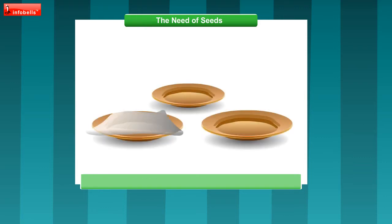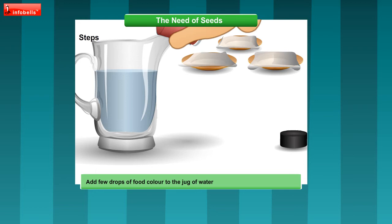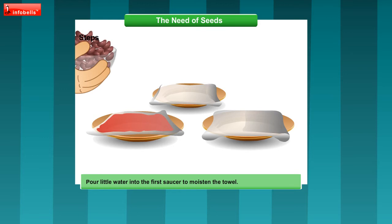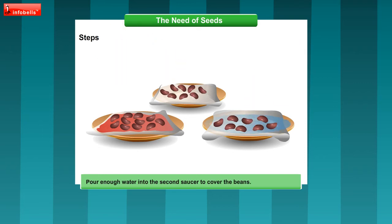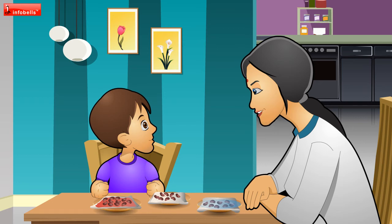What do we have to do, Mom? Fold the paper towel and place a towel in each saucer. Now add a few drops of food colour to the jug of water and mix well. Pour a little water into the first saucer to moisten the towel. Now place a few beans on each paper towel. Pour enough water into the second saucer to cover the beans. Do not add any water to the third saucer. Now we will keep the saucers in a warm place for a few days, but add a little water every day to the first saucer just to keep the towel moist.